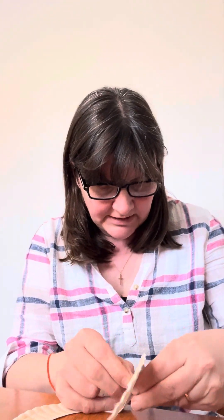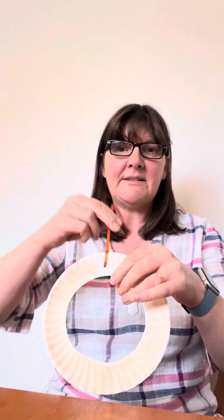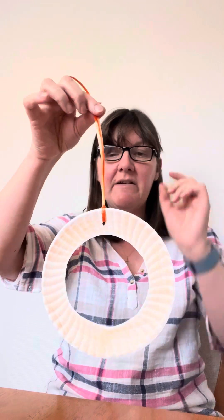It comes with age, doesn't it — you have to put your glasses on or you don't know what you're doing. So I'm just going to pop that through there, and now you've got your base for your wreath. Very simple.